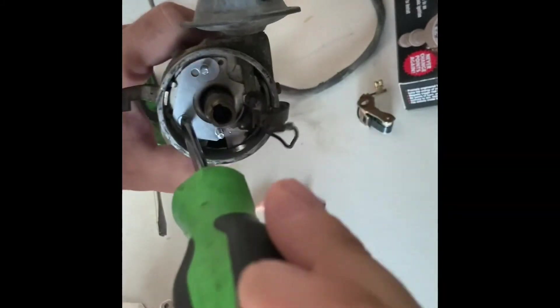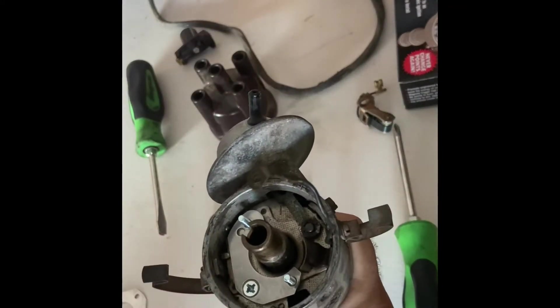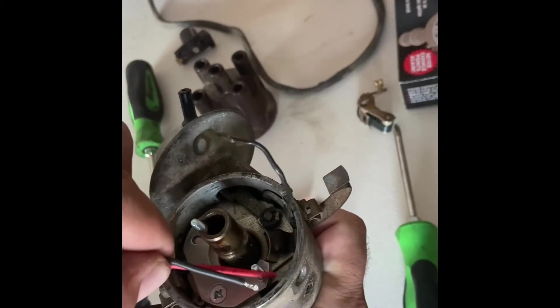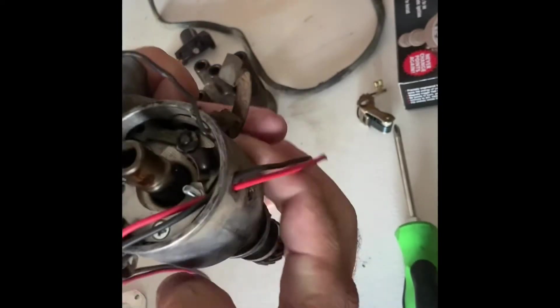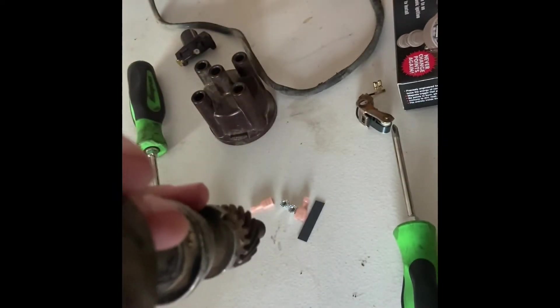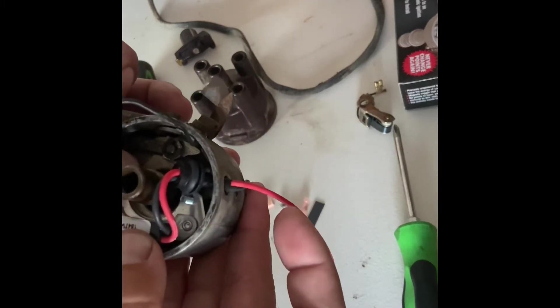These don't have to be adjusted like points, so once we tighten this down, we put our igniter in. The first thing you do is feed the wires through. I feed them through just like that — the rubber here has to be pulled through. Our ignition setup sits right down on top of those studs; they come on that piece that we put in.